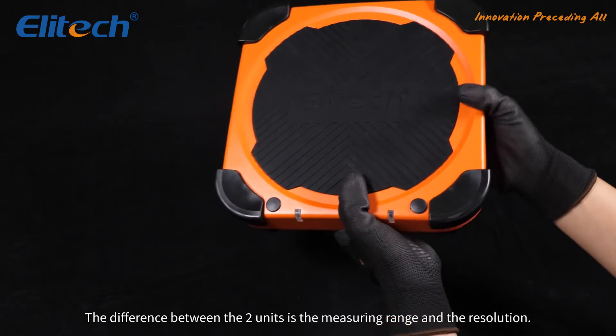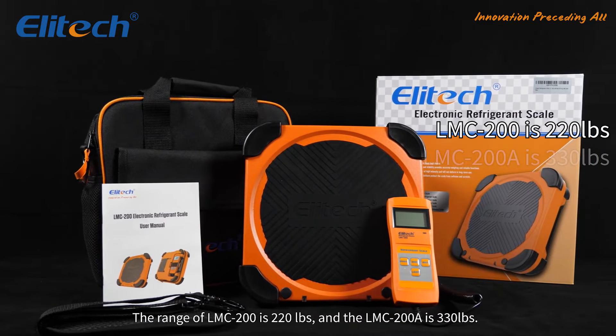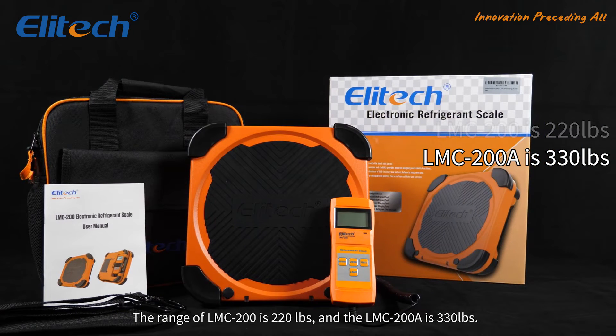The difference between the two units is the measurement range and the resolution. The range of the LMC-200 is 220 pounds and the LMC-200A is 330 pounds.